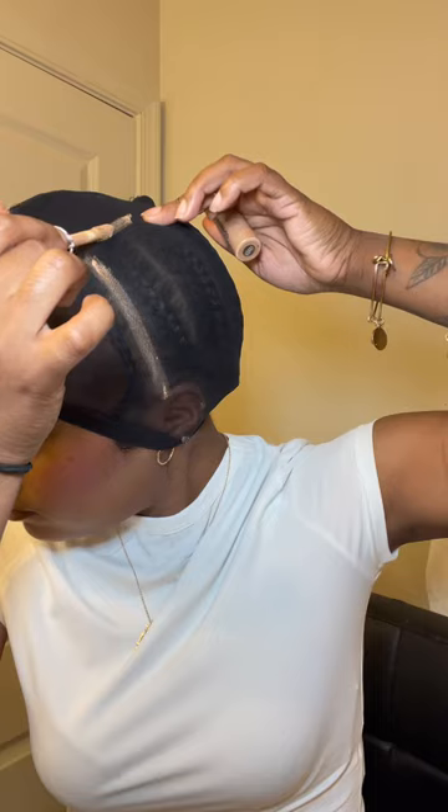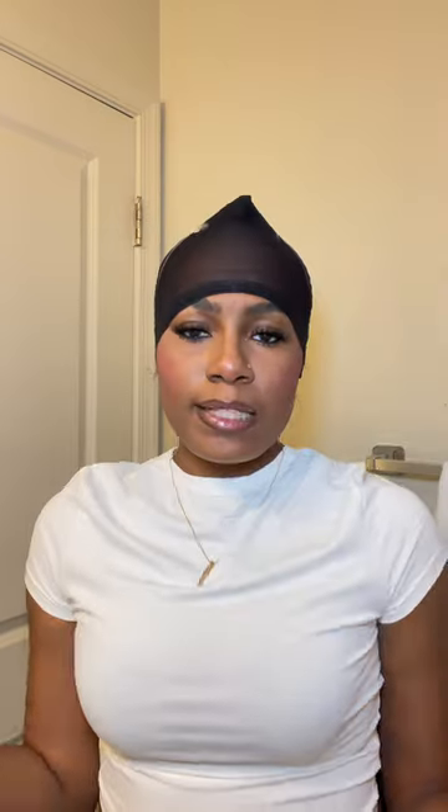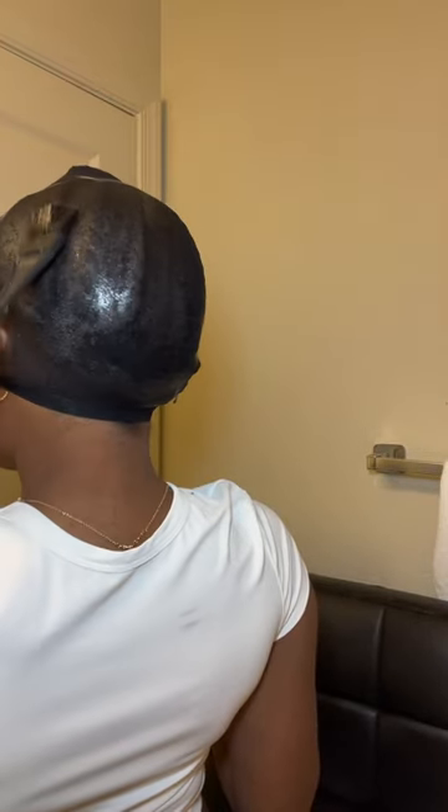Next we'll be using our Wonder Weave cap. I like to apply this product with a brush because it makes everything easier, and you really want to make sure you get this entire head covered in that protective shield — if not, it's all gonna slip back. It takes about 15 minutes for this to fully dry, but once it is completely dry you can go ahead and cut off the remainder of the cap.